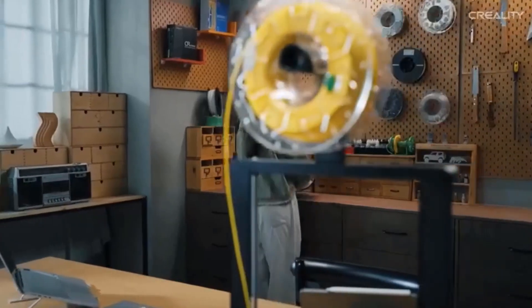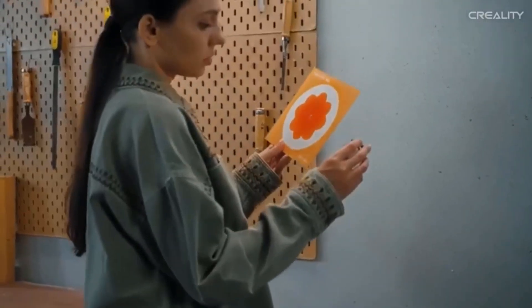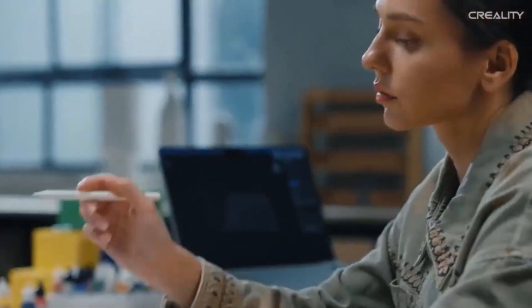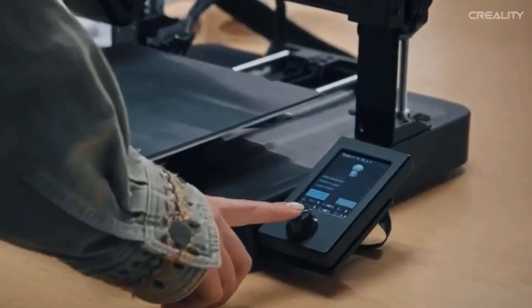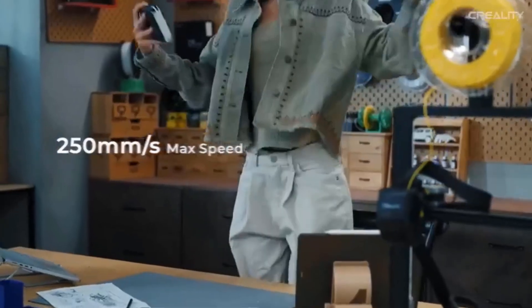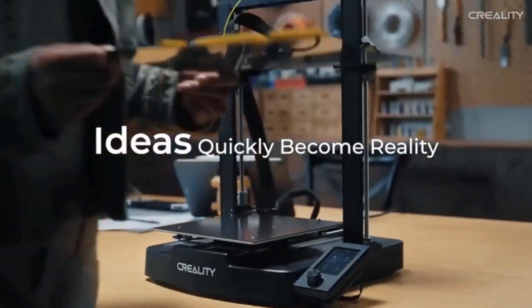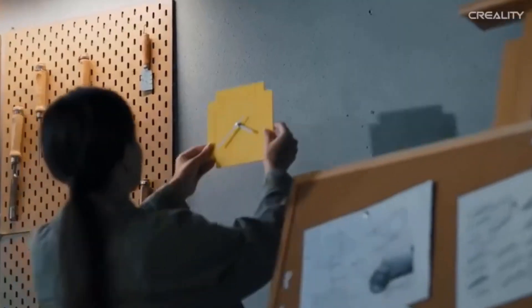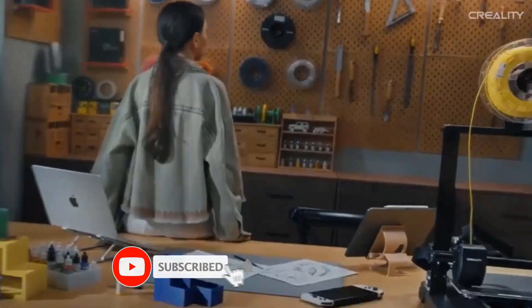In our time printing with the Ender 3 V3 SE, we've found it to be a little workhorse. While it lacks the flashier features and firmware of today's pricier machines — it runs Marlin firmware out of the box — it offers a fuss-free printing experience that's a clear evolution on similar machines from previous years. The removable magnetic print bed can be a bit fussy to reposition, and there's no filament sensor, which is an odd omission at this price point. But all in all, a simple yet refined cheap 3D printer.